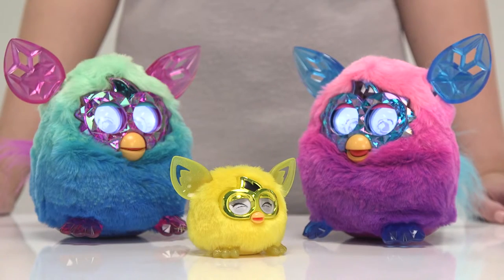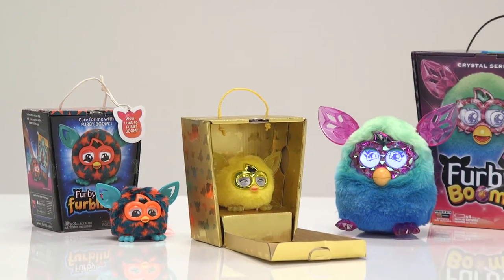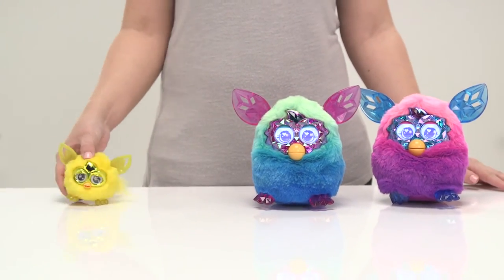They can change their personality depending on how you treat them, so be nice. If you have a collection of Furbies they'll communicate and play if they're close together. But be warned, they're a noisy bunch that love chattering away for hours.